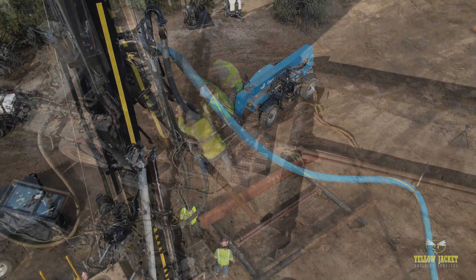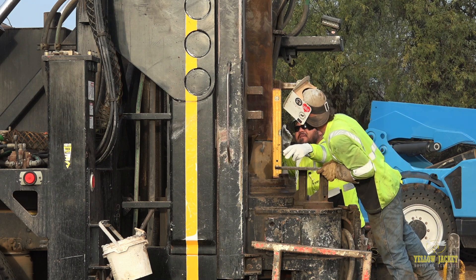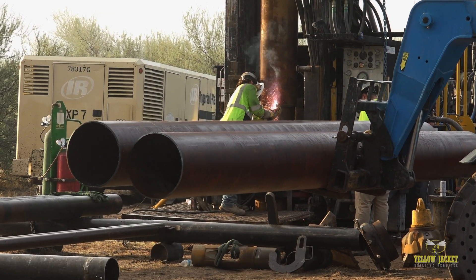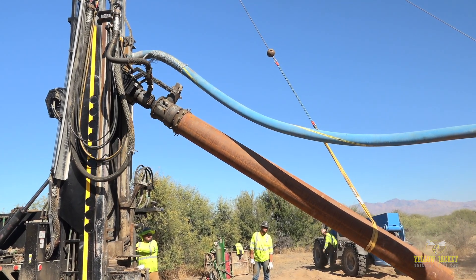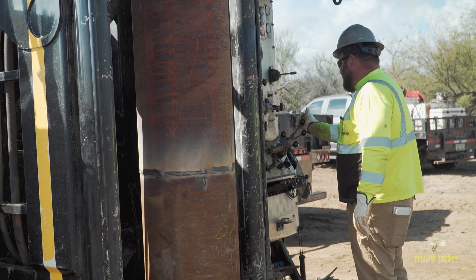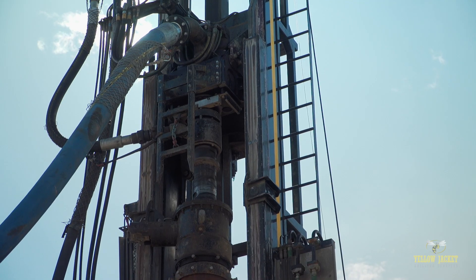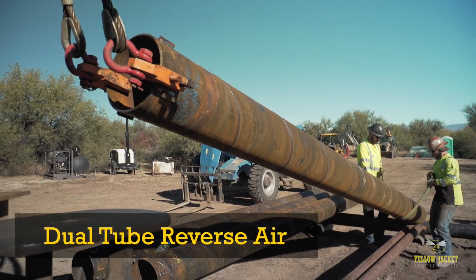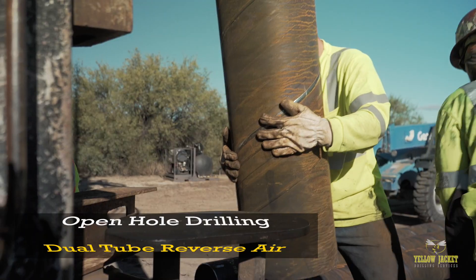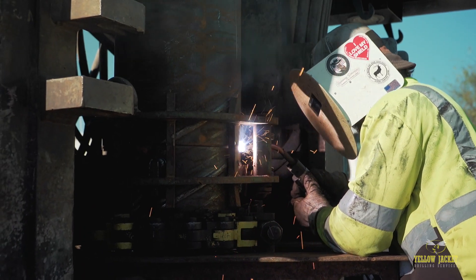The DR method has earned a reputation for exceptional drilling performance in unconsolidated formations. DR rigs are regularly used to drill and case through up to hundreds of feet of tough overburden where other casing advancement methods have failed. The DR 24HD excels at both dual tube flooded reverse circulation and dual tube reverse air, and can perform in open hole drilling applications, making it one of the most versatile machines in the industry.